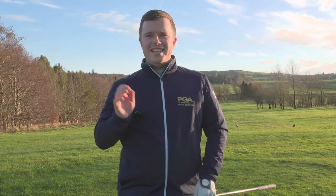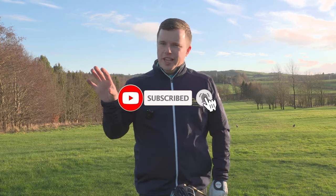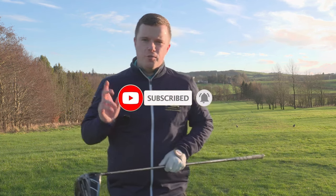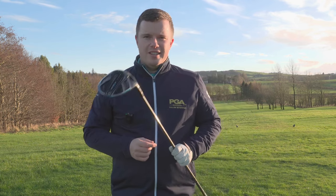So if you do like this video, please consider subscribing to the channel — click that subscribe button, click the notification bell, and you will be first to know about the weekly golf tips and reviews that come to the channel. Thanks for watching and see you soon.